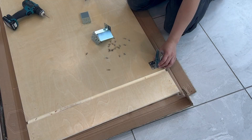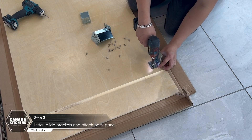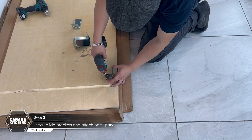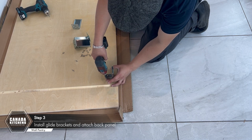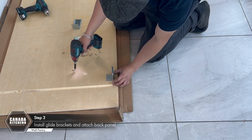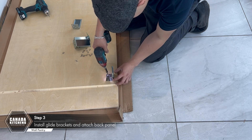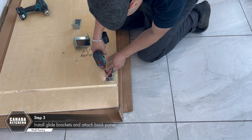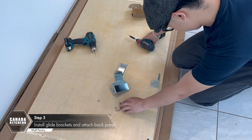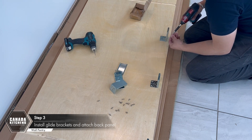Attach the glide bracket to the back panel with one screw in the center of the bracket into the pre-drilled hole on the inside of the back panel, then secure the bracket with two more screws. Repeat for all glide brackets for your pantry.